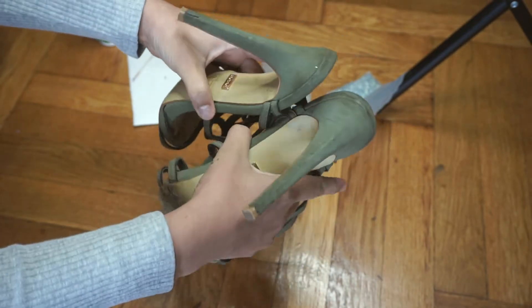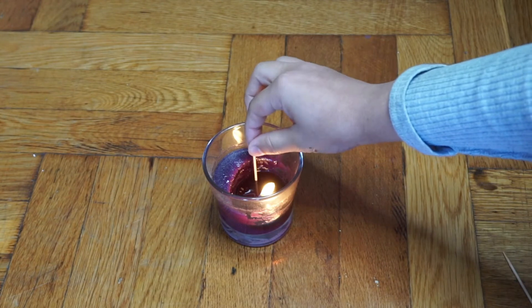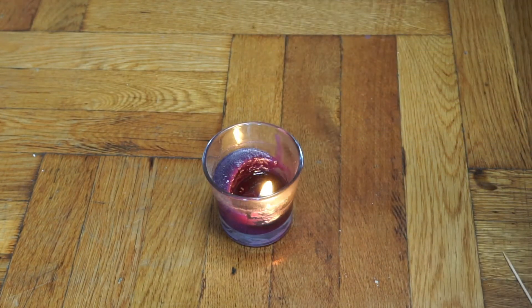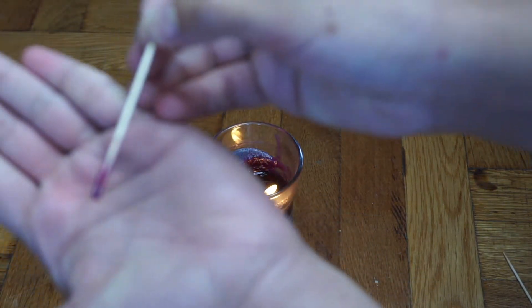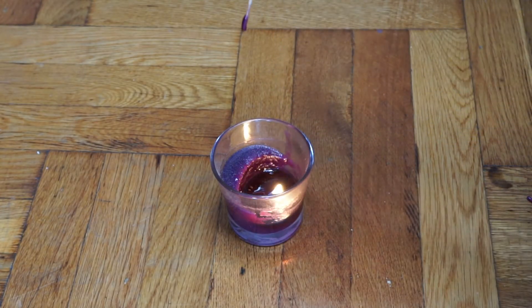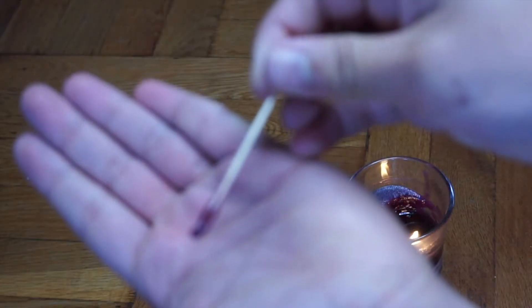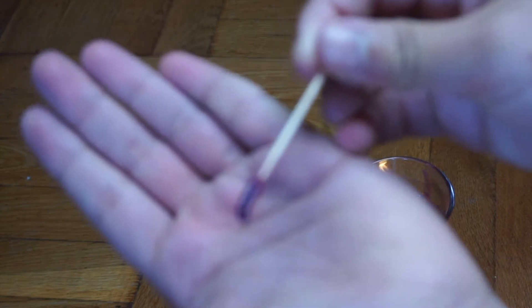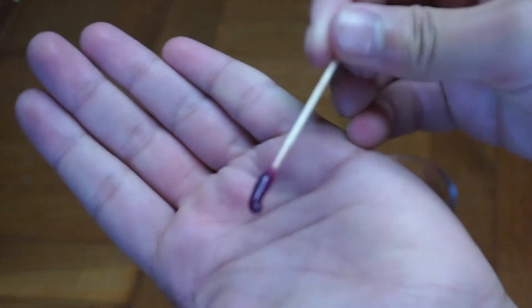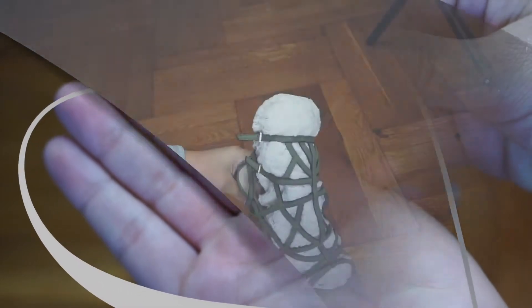The first thing you want to do is grab a toothpick and dip it into the wax of the burning candle. This creates a tool that will be used to pick up the rhinestones. You'll also need a second toothpick to apply little dots of glue. In total you'll need two toothpicks dipped in wax.